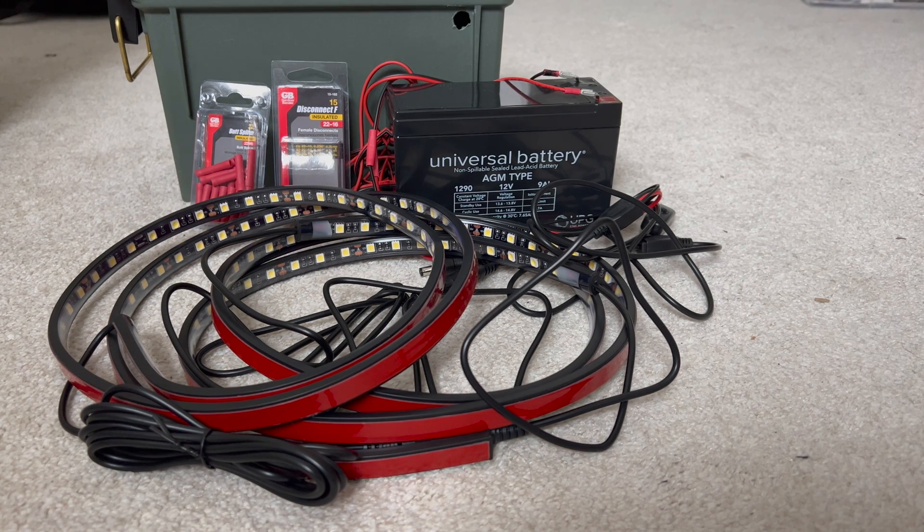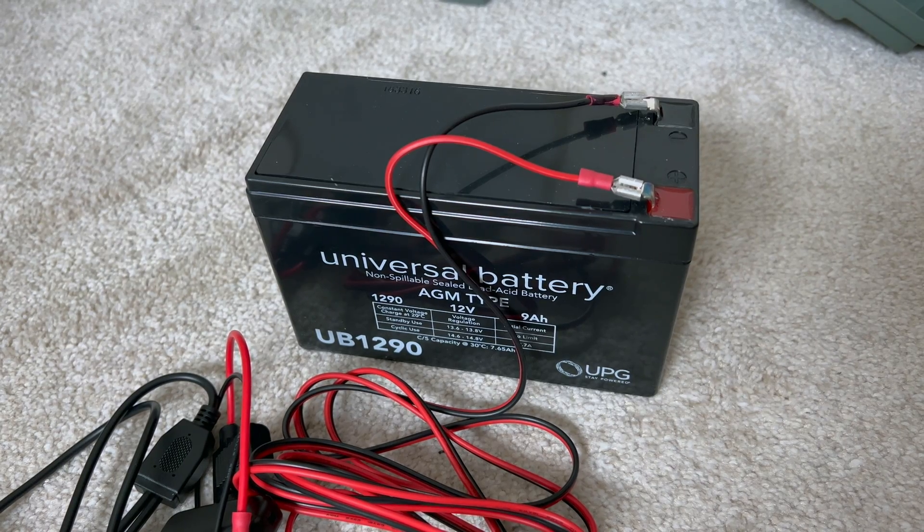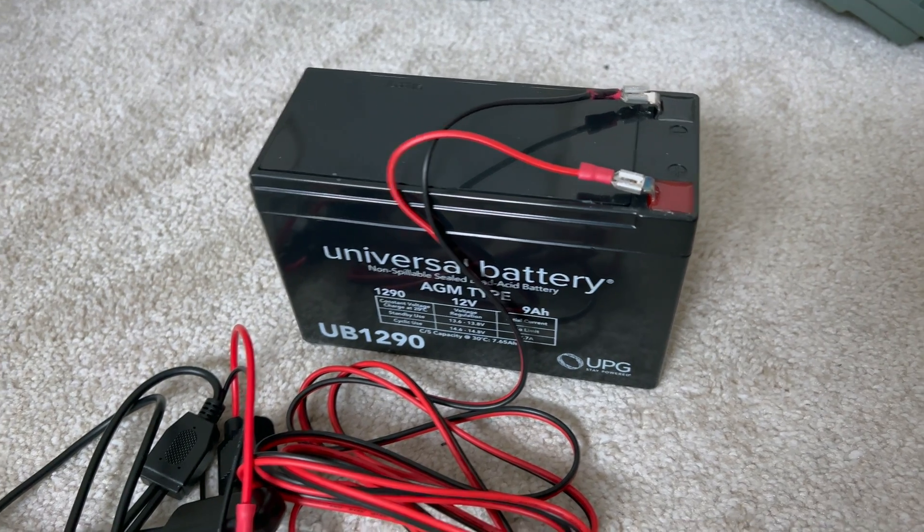Hey everyone, thanks for tuning in to another episode. In today's video I'm going to talk about how to set up these LED strip lights and show you guys how easy it is to set up. I got mine set up to a 12 volt battery — it's a pretty basic setup.